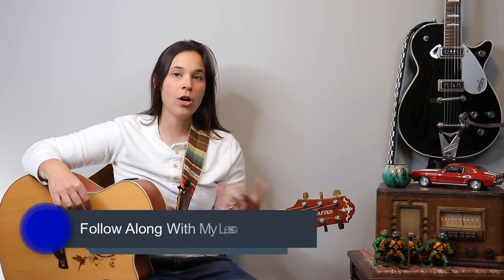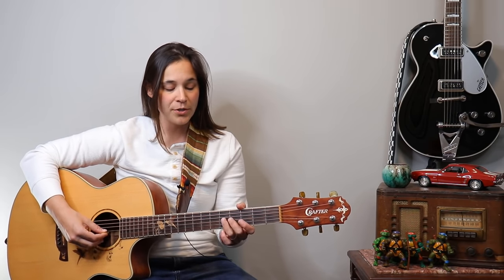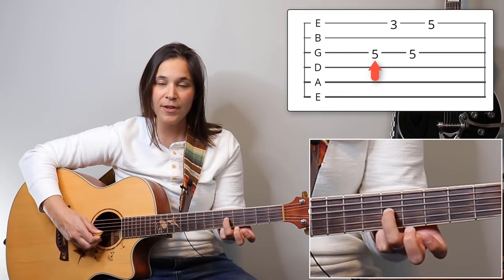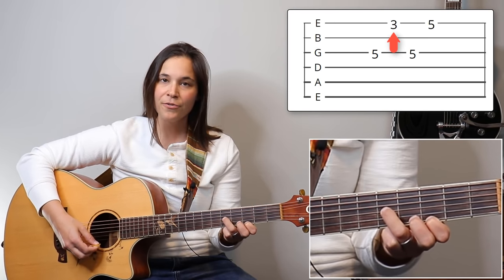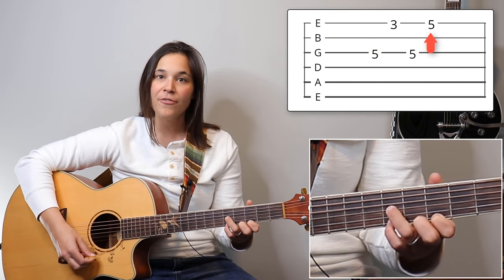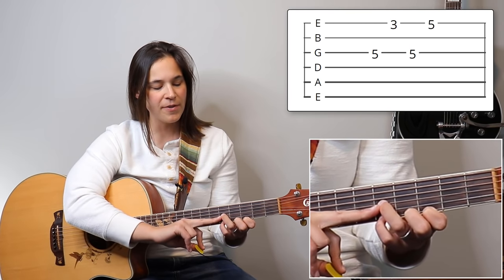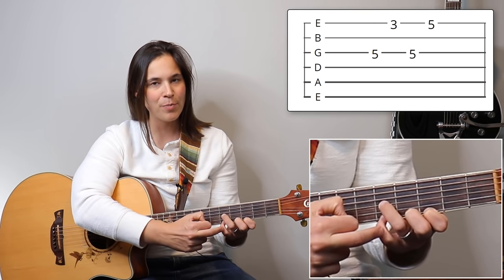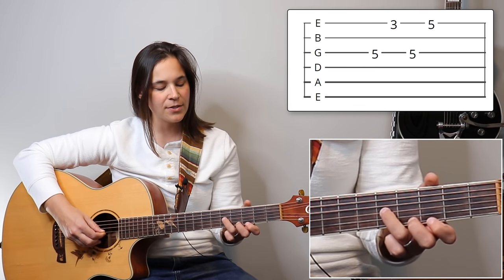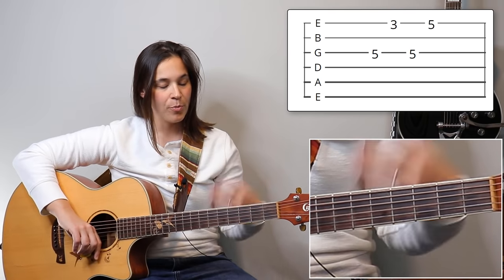There's a second guitar that plays a little lead line over that, so there are two guitars in this song. Don't be too distracted by some of the higher notes you're going to hear. The other guitar is playing the fifth fret on the G string, third fret on the E string, back to the fifth fret on the G string, and then the fifth fret on the high E string. I'm using my third finger here, first finger back here, and my pinky to grab that high note.